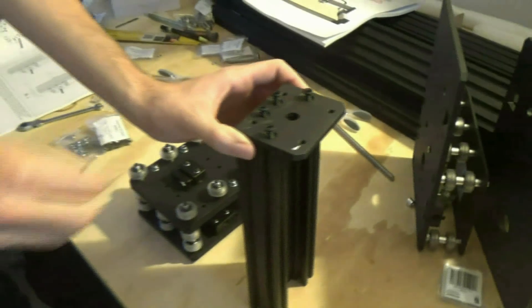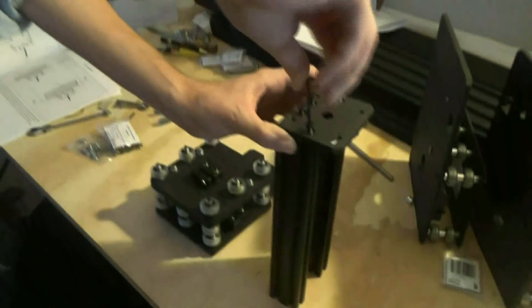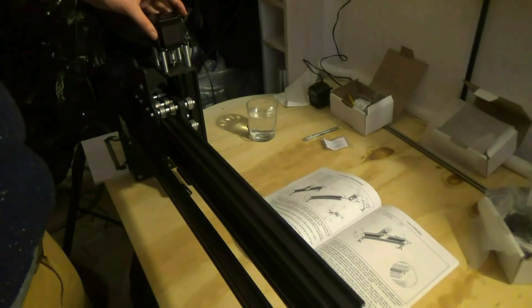I also found an enthusiastic accomplice to help me build the machine kit, as he also wants to get into CNC woodworking. He will share his thoughts in the next video, no doubt.